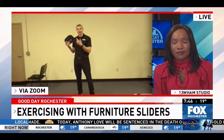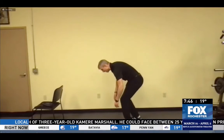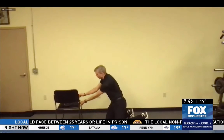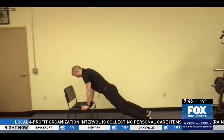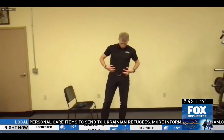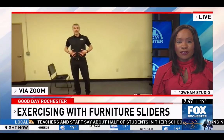I like the idea of working the abs — the ab work is amazing on these. You go hands on the ground, or you can do hands on a chair for a modified easier version. Then you just slide in — and back out. Slide as you're pulling on that core. You can do a little tuck in as well. The lower abdominals, the obliques, all that stuff in there gets incredible work. For some of the butt work and some of the ab work, sliders are tough to beat.